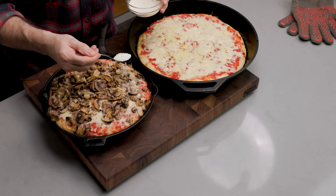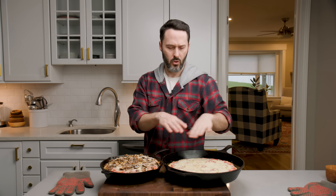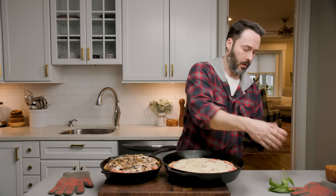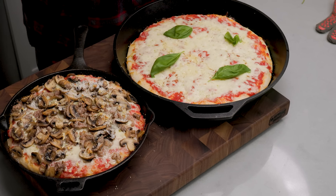We're topping with the Pecorino and oregano. There's too much cheese on this one — not enough color break — so we'll put some basil leaves on it. About three to four more minutes until they're done. Remember, if they're not brown enough on the bottom, we'll hit it on the burner.